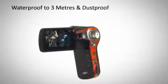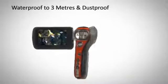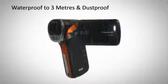Waterproof down to 3 meters for active shooting, the WA20 provides the ultimate versatility and is optimized for shooting outdoors and in rainy weather.